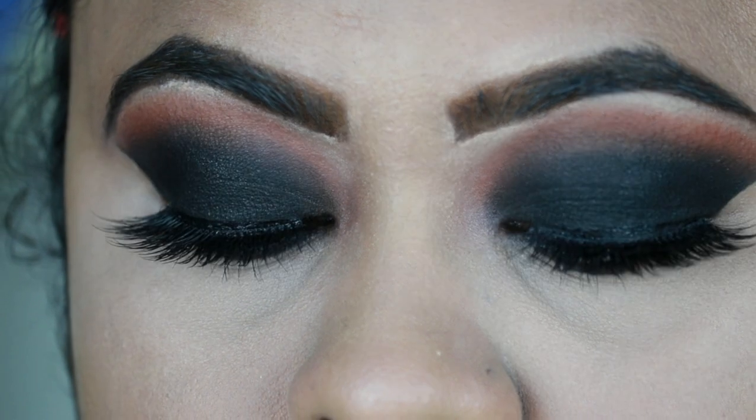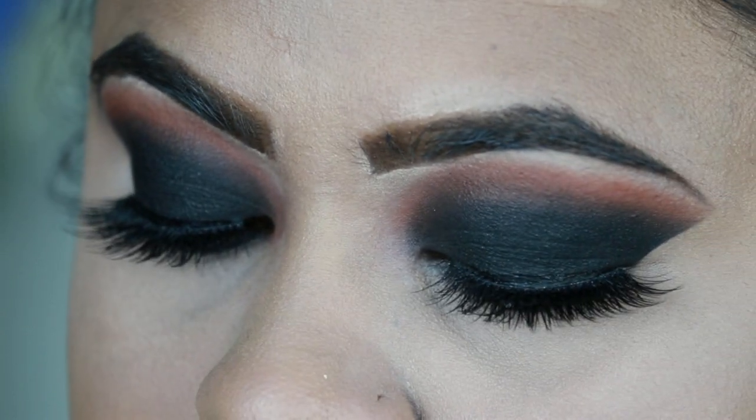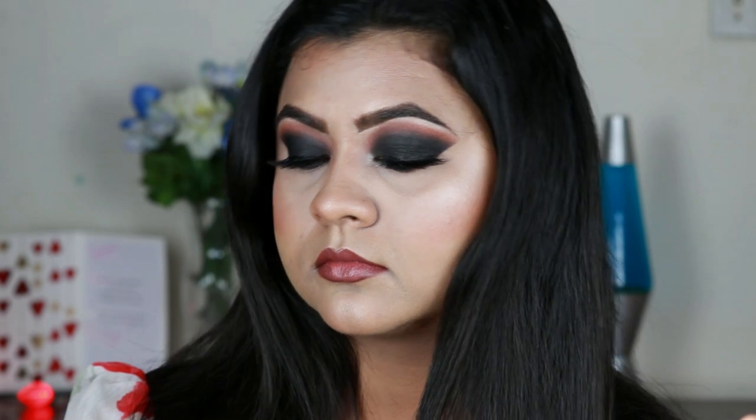Hello everyone, welcome back to my channel and thank you so much for stopping by. Today I'm going to share with you this classic black smokey eye tutorial. I think this makeup look never goes out of fashion. Before starting, if you are new here, hi I am Nita — I upload makeup, hair care, skincare and beauty related videos almost every alternative day, so if you want to know how I created this look, please keep on watching.